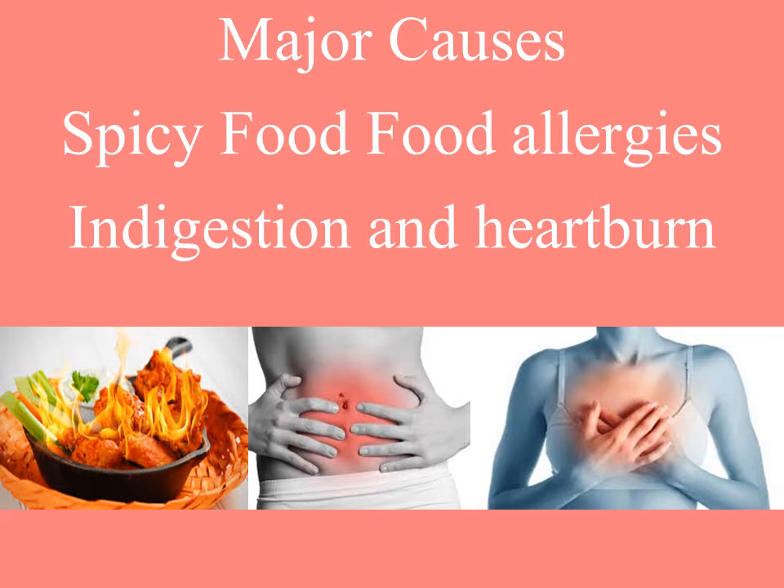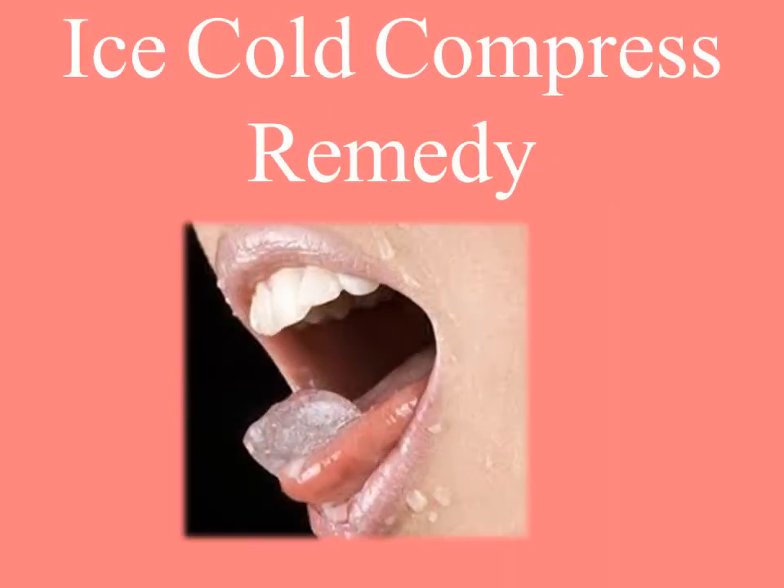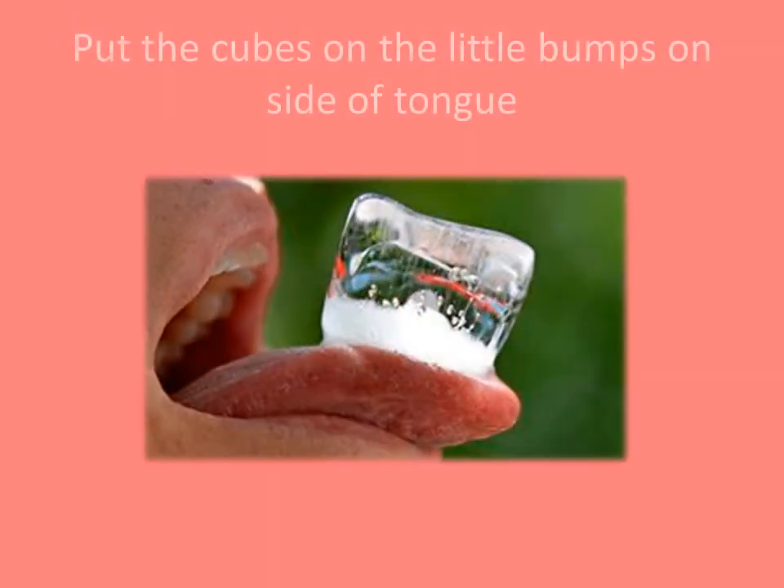To get rid of lye bumps we have to follow some simple steps. We will see the cold compress remedy — it's simple and effective. Just take 2 ice cubes and directly put them on the little bumps on the side of the tongue. Leave them undisturbed for about 10 minutes. Follow this 2 times every day to get rid of lye bumps.